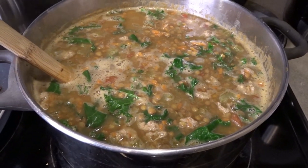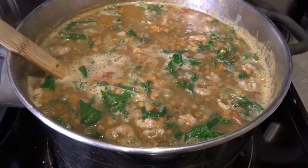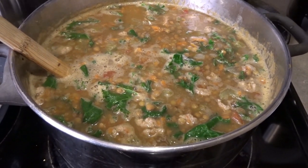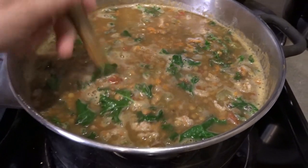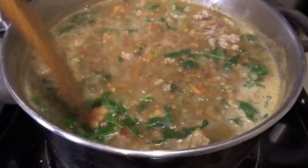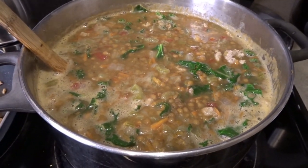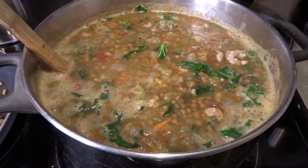I'll come back to flavor it one more time towards the end — a little more bouillon possibly, and maybe a little more cumin and garlic right at the end when I do my last sampling of this delicious-looking soup. I'm very excited to have this for dinner. It should be ready in about 45 minutes, so I'll come back and show you what it looks like when it's all done.